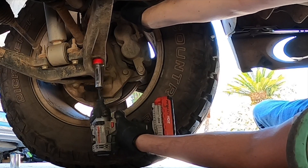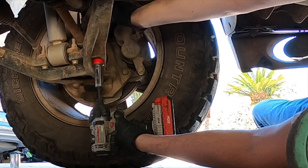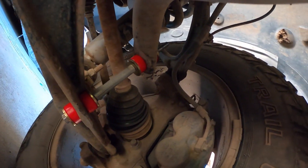The rule for tightening the nut is just enough, but not too much.